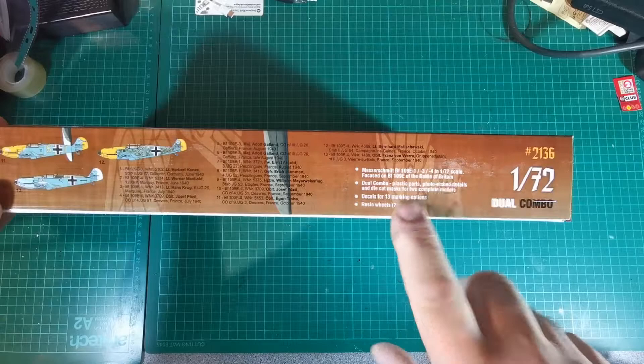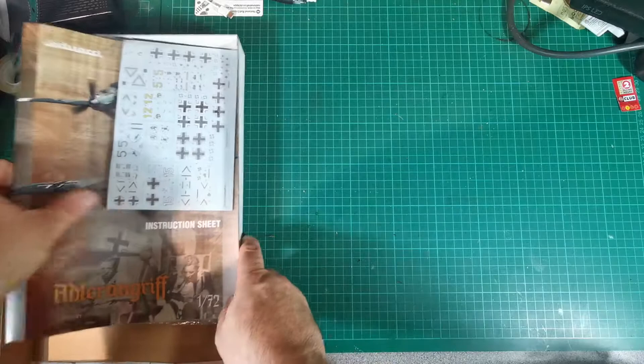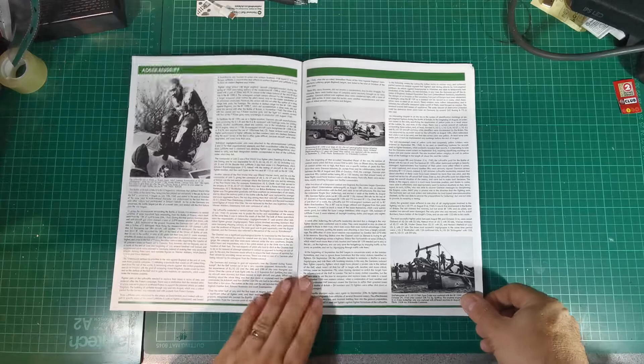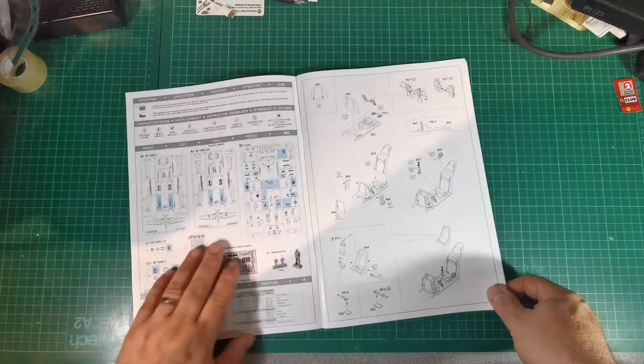You get 13 marking options so there's a really good choice there. Let's get straight into the box and take a look at the instruction sheet first. As usual with Eduard — brilliant, lovely glossy instruction book with some great photos, available in different languages.